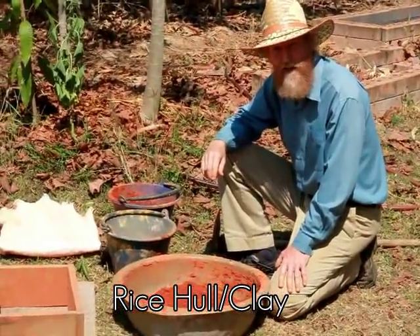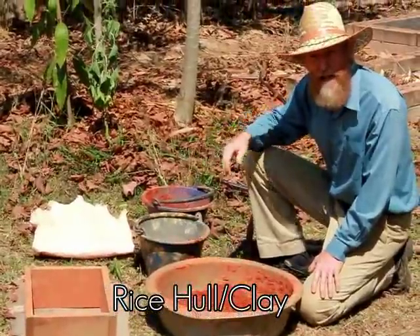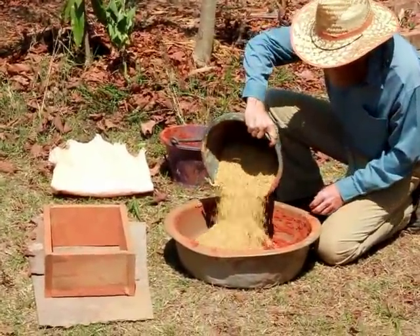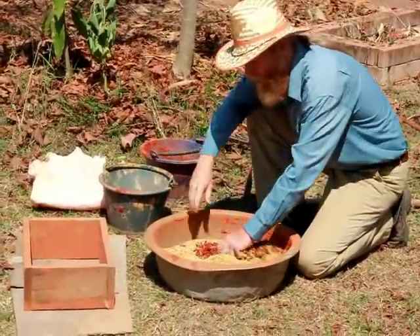We're experimenting with rice hulls and clay to make lightweight building blocks. We're using 25% rice hulls on our first test block.